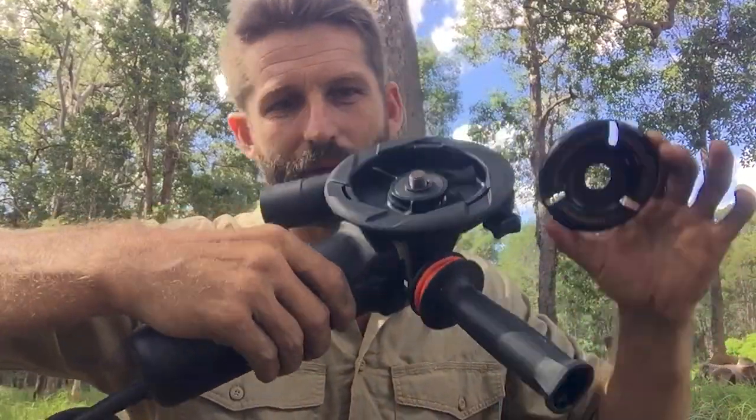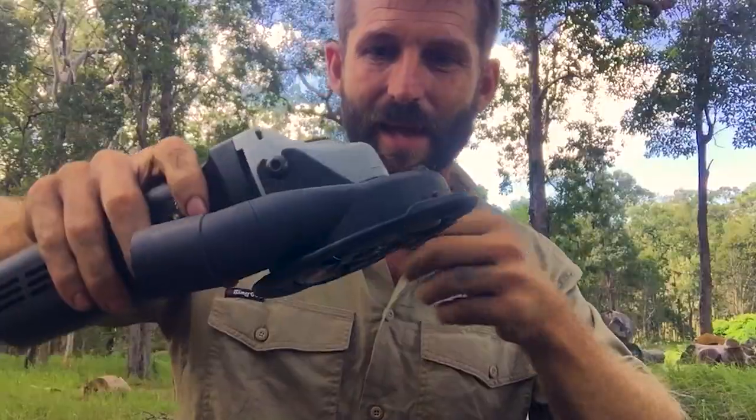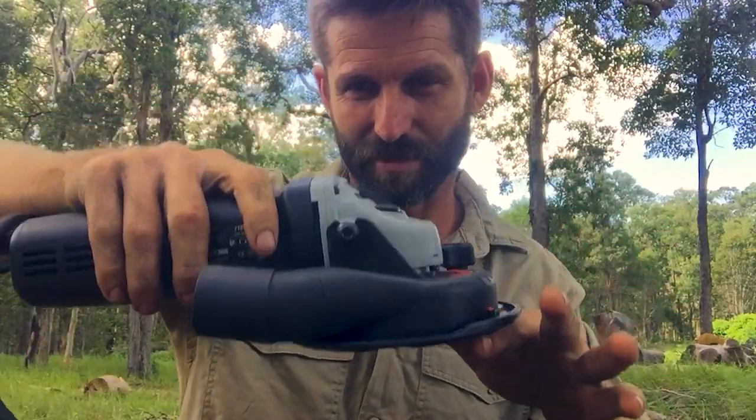This one here goes on to the power carving unit — slots into there, you bolt it up, and then you've got a depth gauge here so you can set this up as a nice plane. So let's go and give this little bad boy a go.